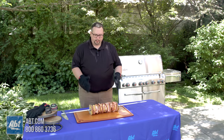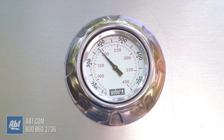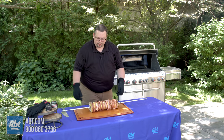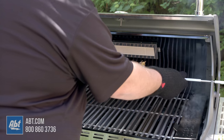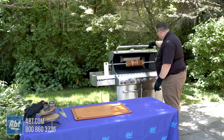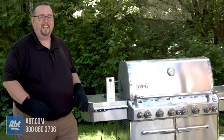Now that we have our rotisserie all built and ready to go with our pork and our pineapple, our grill is holding steady at around 375 degrees, and our wood chips are starting to smoke. So it's time to get the rotisserie on the grill. All we have to do now is flip the switch and be patient.